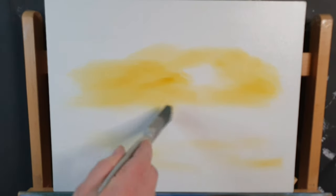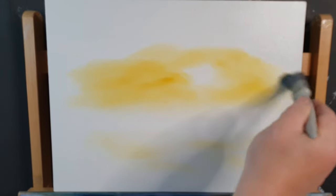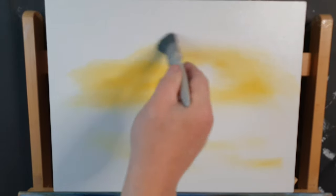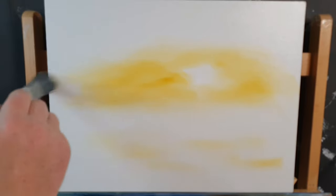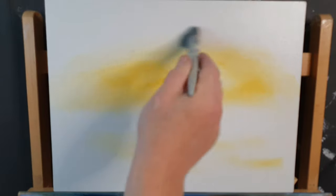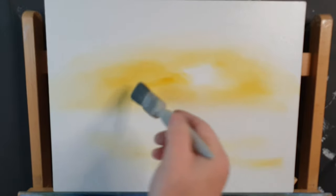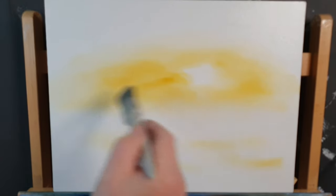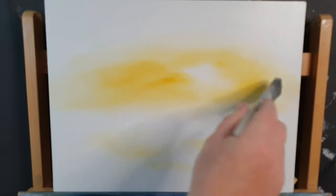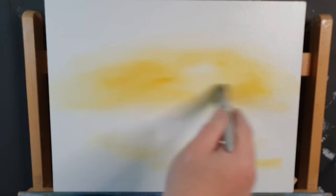With a dry brush I'm just going to blend this into the liquid white, because we're going to come and put some blues up here. We want to really dilute the yellow around these edges so when we add blue to the yellow we don't get a green sky — that happened in another painting. Just all the way across like that. Let's wash the brush one more time in odorless paint thinner.